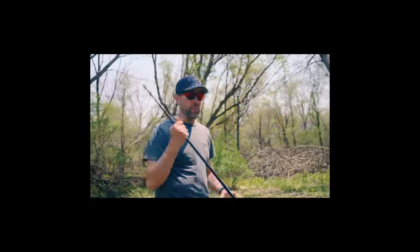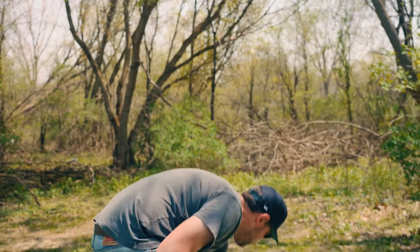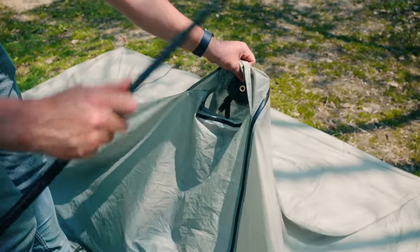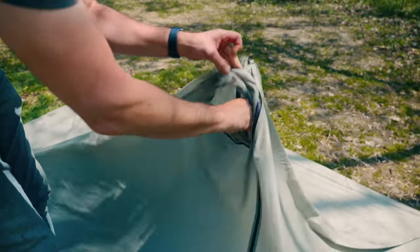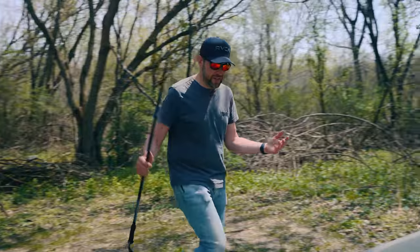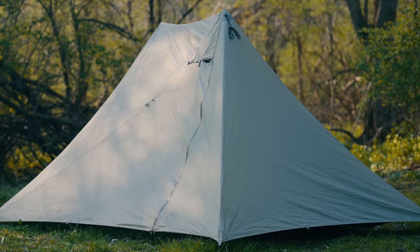Now, because this is a trekking pole tent, it requires trekking poles. What's unique about this one is that other trekking pole tents, you have to unzip the door or get underneath it to put a trekking pole in. This one, you just find the vent right here — this is the ventilation for the top of the tent. You go with the handle down, pole tip up, and there's a grommet right there. Just like that. Then you put a trekking pole in on the opposite side the exact same way. That's literally all you do to set up this entire tent.